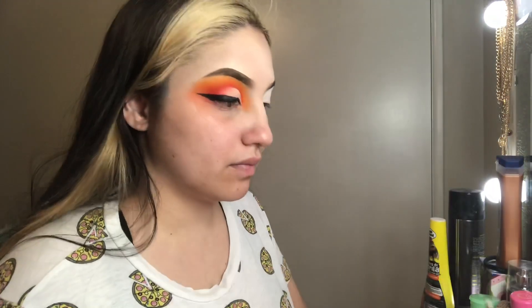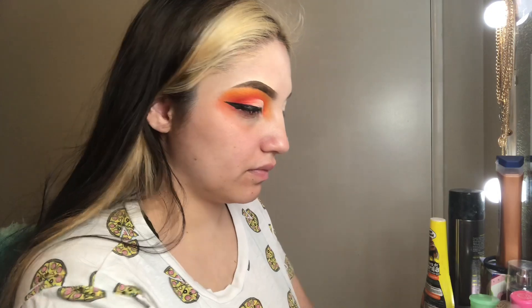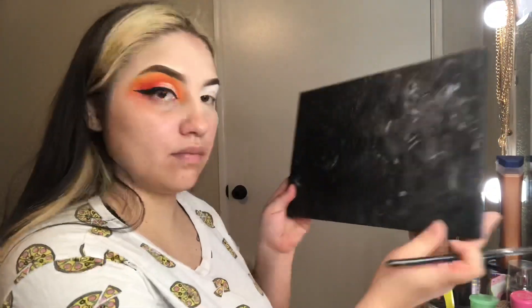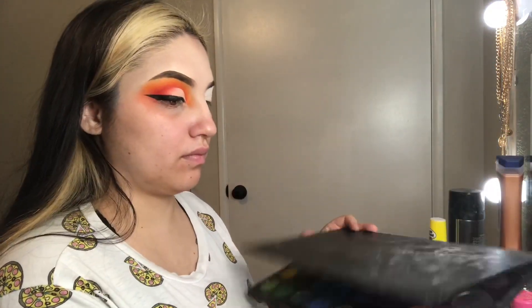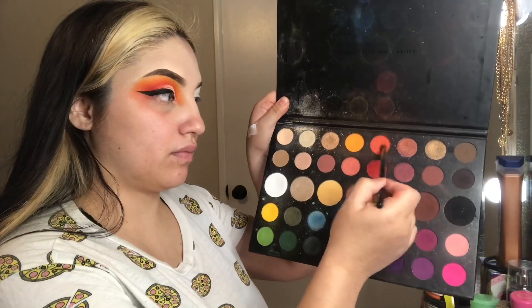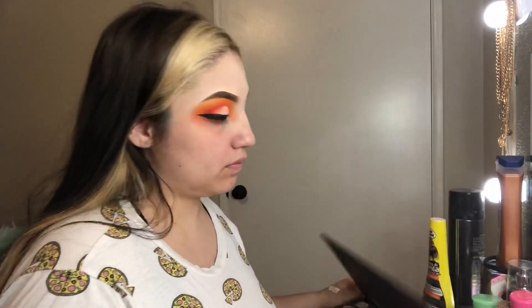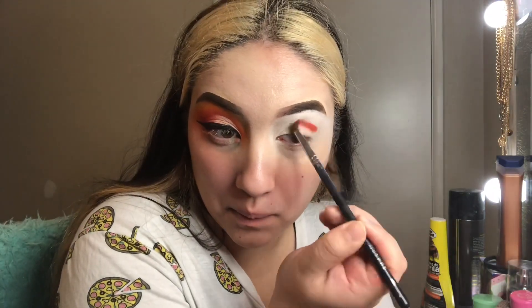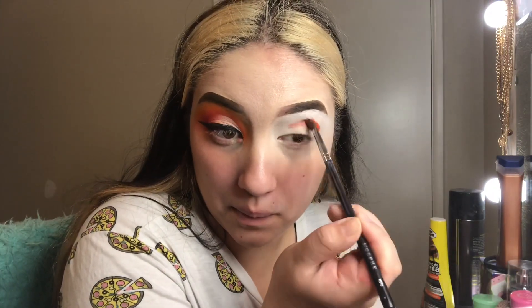Once I finished blending that out, I got into my Juvia's Place palette and used a Morphe M506 brush, dipping into that orange at the top and then combining it with the darker orange from the James Charles palette, packing it onto my crease. I started my outline like this and then went back and darkened it up using the same two colors.